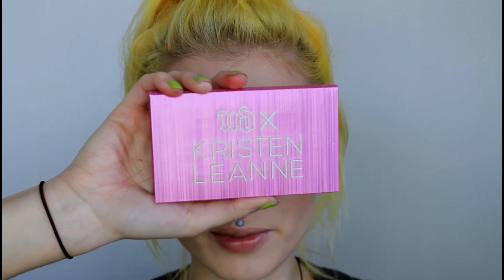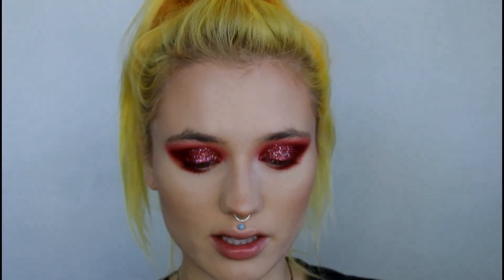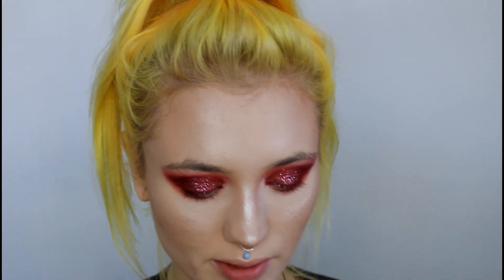I'm going to go in with my Beautybeam Highlight Palette — this is from Urban Decay, the Kristin Leanne collaboration. Right now this is my favorite highlight because it looks really natural but it's also super buildable. I'm also going to take this on my brow bone and my inner corner. For blush I'm using my handy dandy Havana from Nabla Cosmetics — you guys probably know by now this is like my favorite blush at the moment.